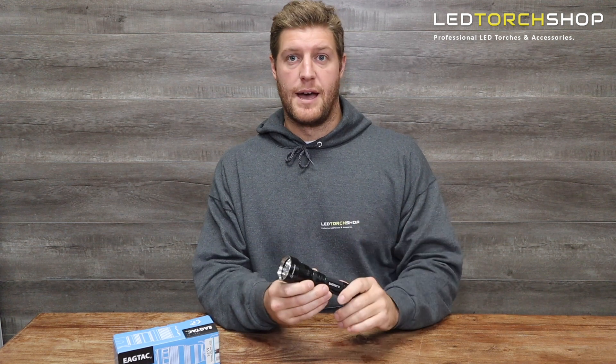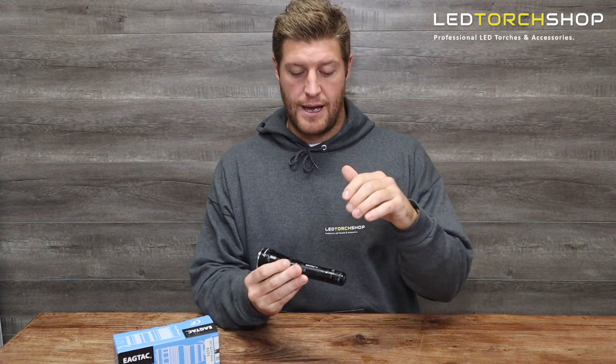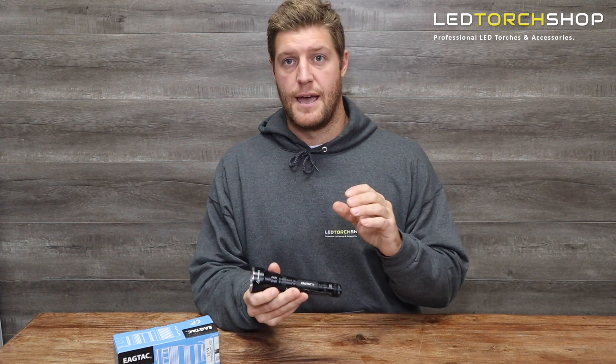Let us know what you think about any of the EagleTac torches — we'll drop a link to this one below, so go check it out or any of the EagleTac range. Make sure you like and subscribe because it really helps us out — we've got new content coming out every week to keep you up to date with all the newest and greatest things. Thanks for watching and we'll catch you on the next one.